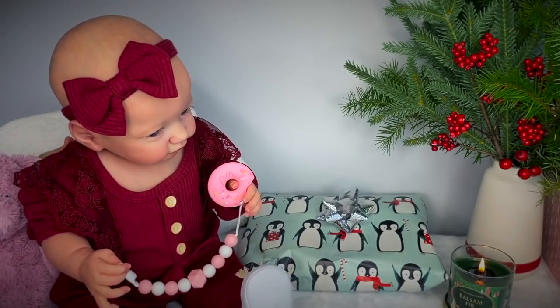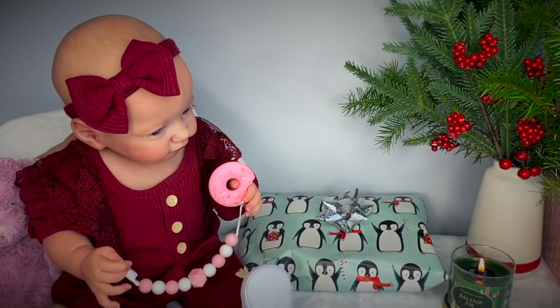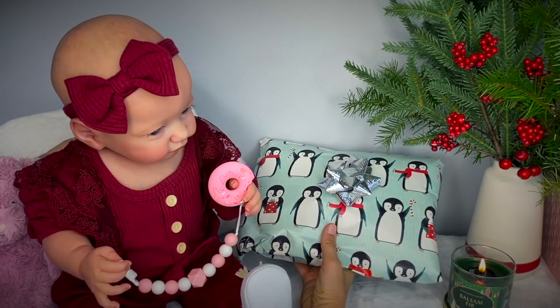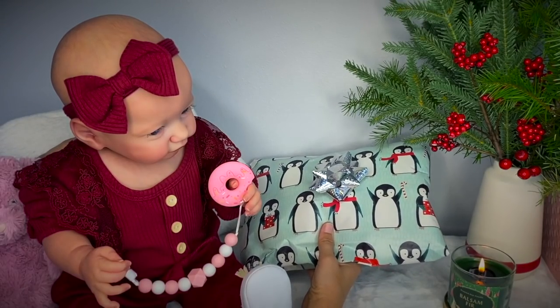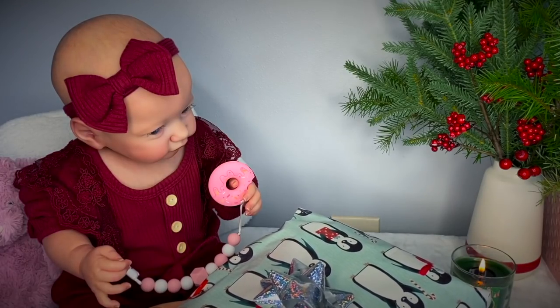I'm not sure now if she likes her teether better or her bunny toy, but I think she likes both. Now we have one more present, and that present is this one with penguins. It's actually an outfit we're going to change her into today — it's nice and cozy and wintry. You want to see it? Baby Skaya, you want to see it? I think she's too interested in her teether right now.